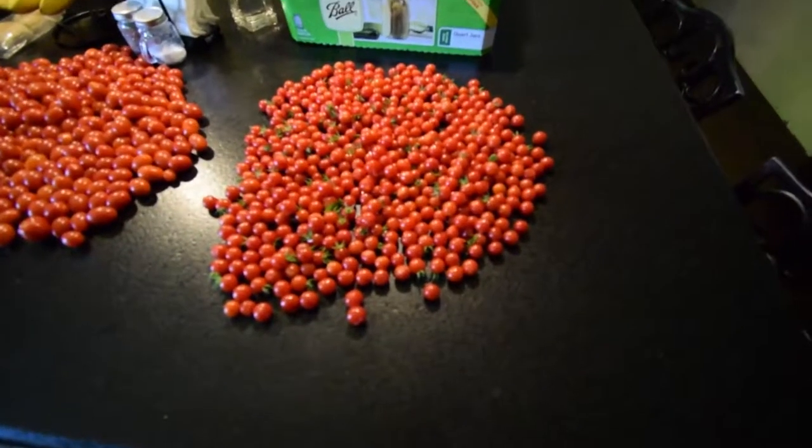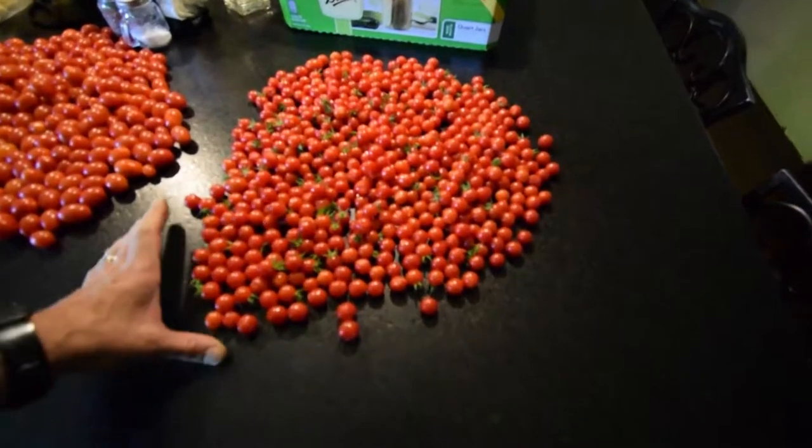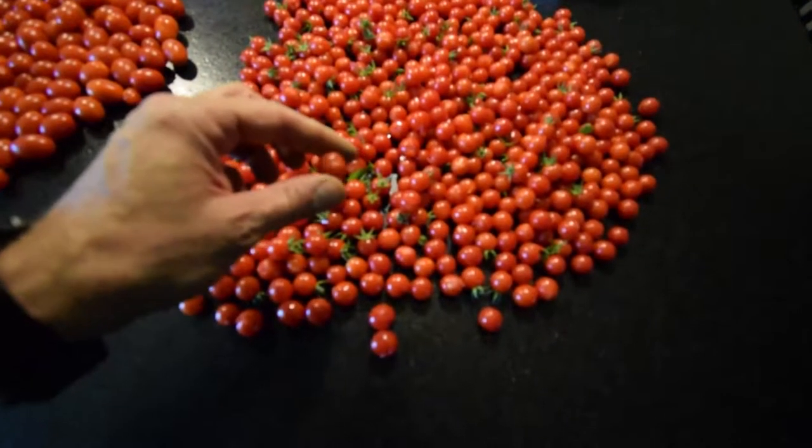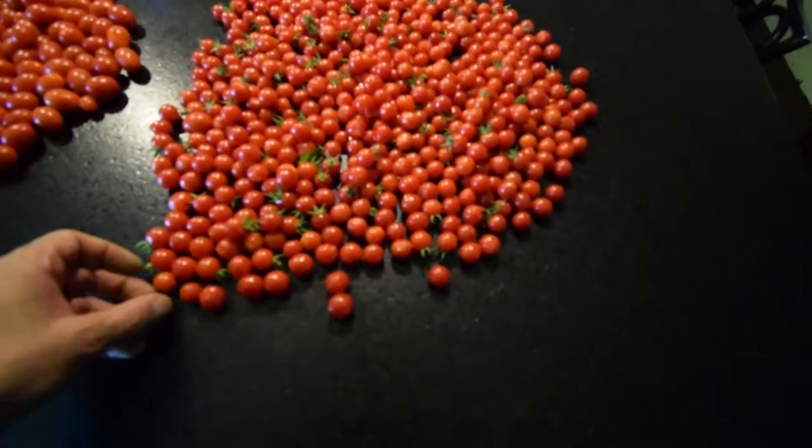This is our weekend harvest. We usually harvest throughout the week, but I thought I would just show you these. These are the ones that kind of split open, so we're just going to throw these directly into the dehydrator after Paula washes them.